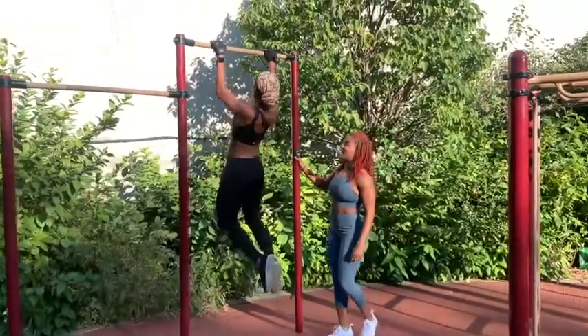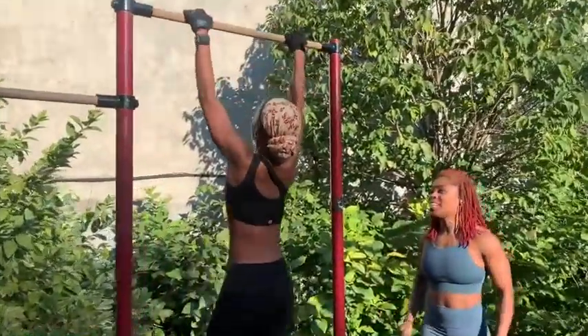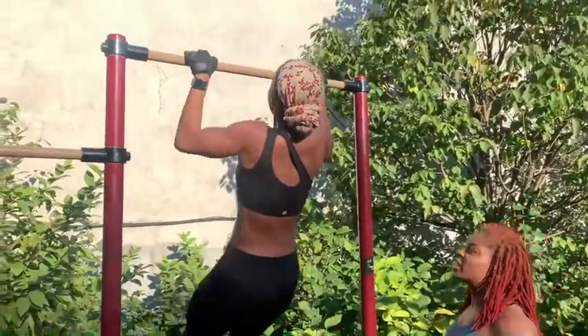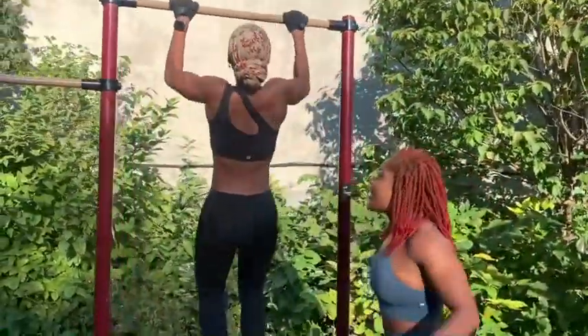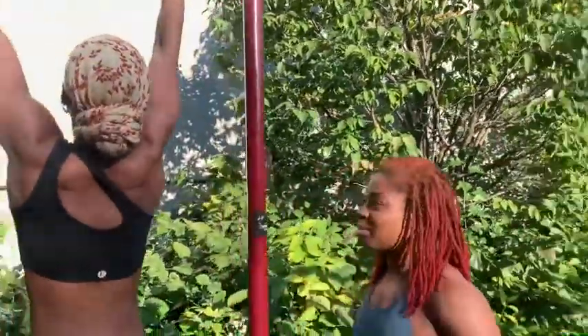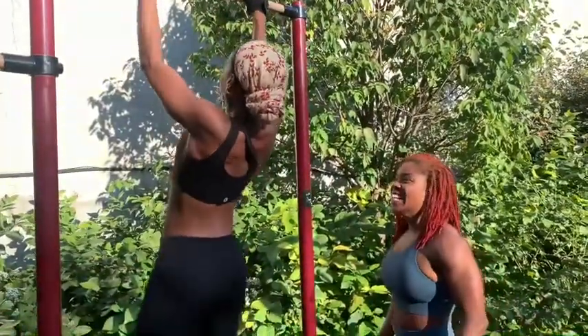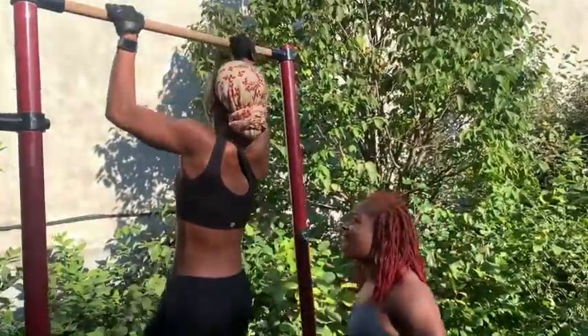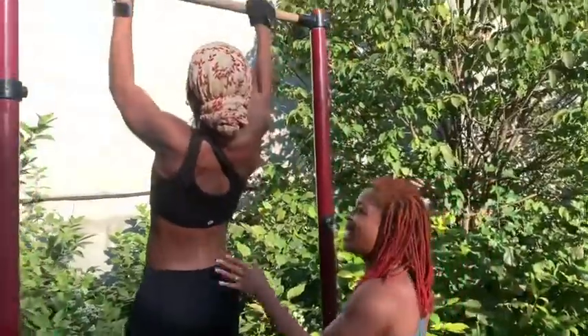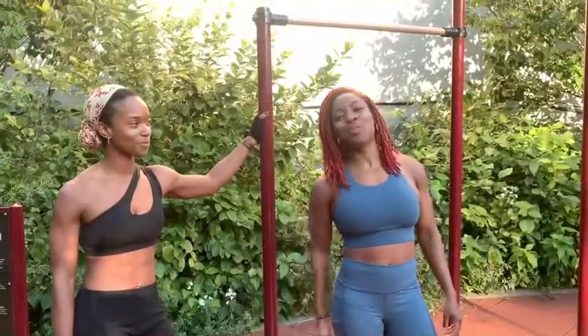Yes, come on Jess! Yes, let's go — two, I love it — three, good, squeeze your back all the way up — four, yes! Y'all see it, she came from zero pull-ups, that's five, let's go Jess — six! Let's go, keep going — yes, that's eight! I love it! Y'all saw those pull-ups!